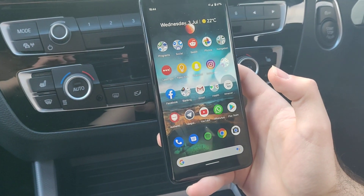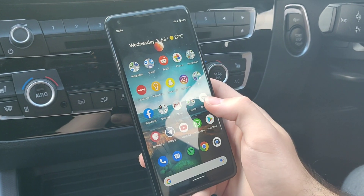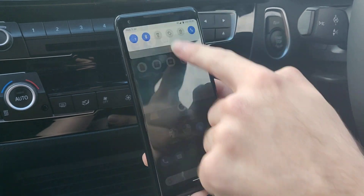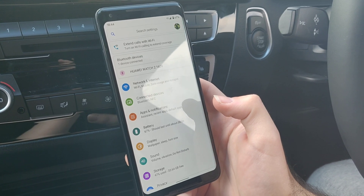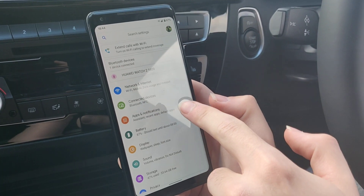I just got a BMW with the ConnectedDrive apps and I wanted to use Spotify, but I had a lot of trouble getting it working. I've got a Pixel 2 XL, which is an Android phone, so I'm going to show you the steps that I took to make it work — or at least what made it work for me.